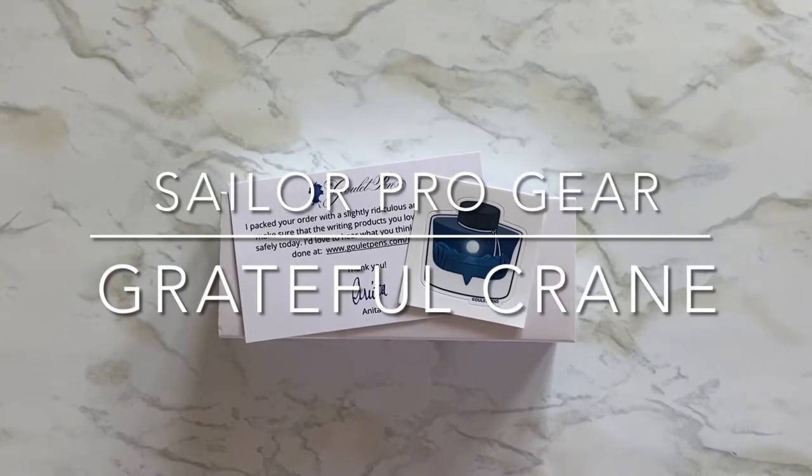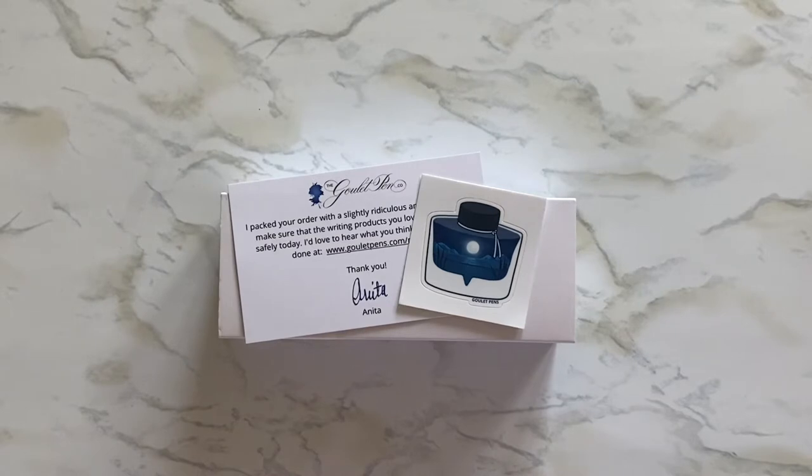Hello everyone, welcome to my channel Life is Me. Today I have another Goulet Pens unboxing. I've been on a kick of trying new fountain pens — I have a collector's thing.